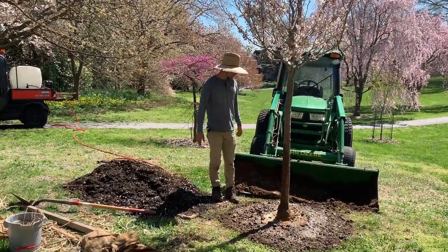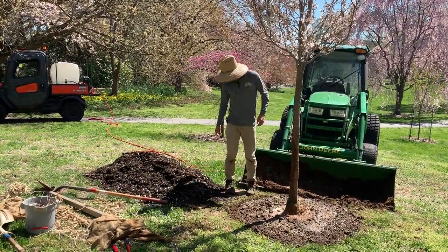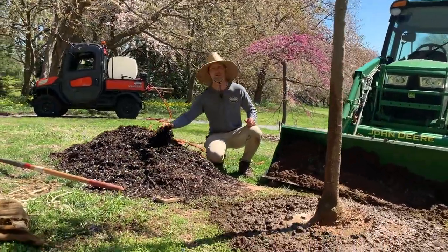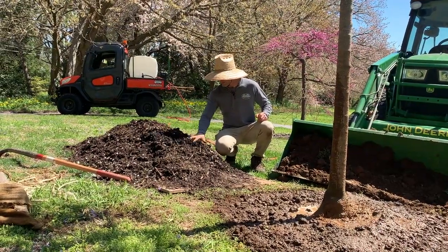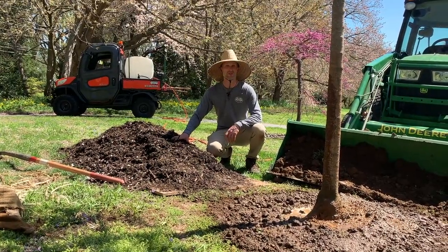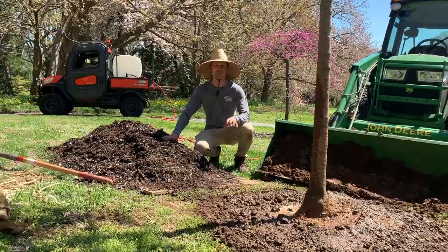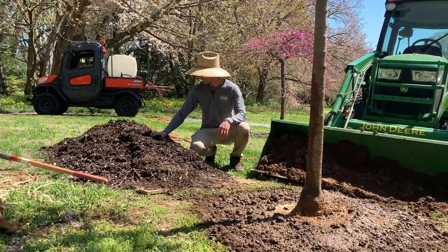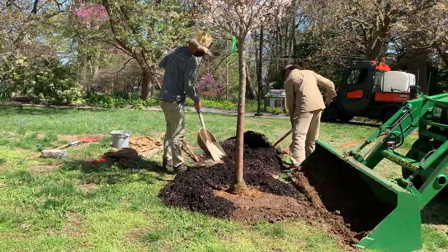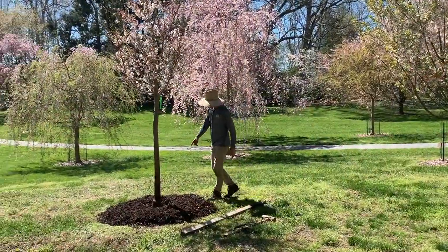We've got all our backfilling in — it's looking good, it's at a good level, and we did another thorough watering so we're just letting the water settle in a little bit. Next to me we've got this nice mulch that we produce here on campus — it's a 50/50 blend of composted wood chips and composted leaves. We're going to spread about four or five inches of that around the tree to help with soil temperature, soil moisture, and keep weeds down as well.